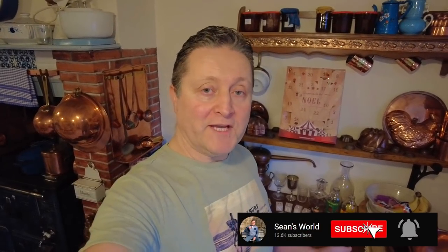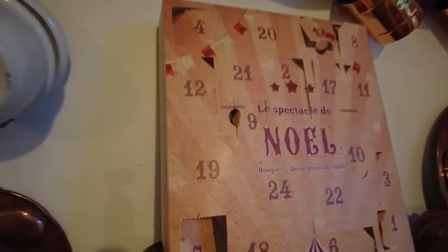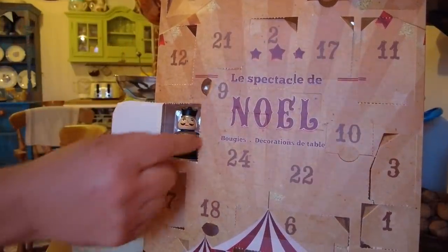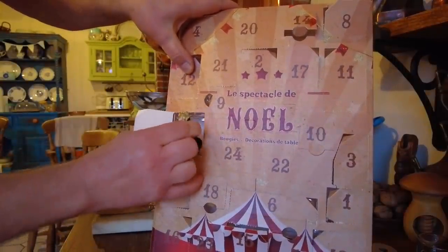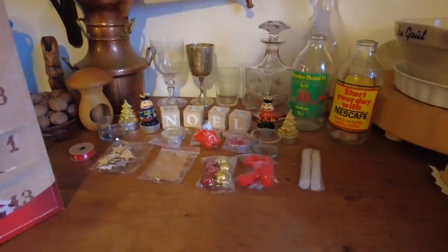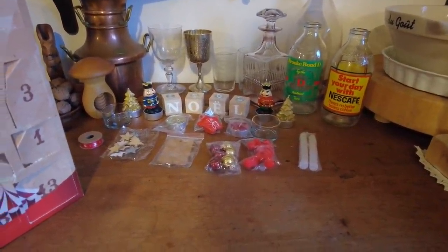Welcome everyone, thank you for taking the time to tune in. Now we're on day 19 so I'll get it open and we'll kick the day off. Oh mysterious one, reveal yourself. Oh it's like Christmas Day - oh it's the other nutcracker. Nice of you to join us. Right, you can go and stand with your friend. Say hello everyone. So there you have it - what an amazing array of goodies. Can't wait.